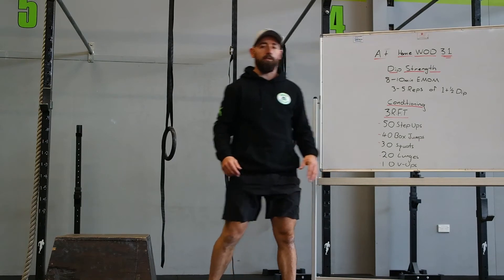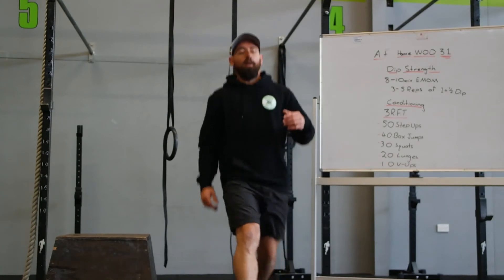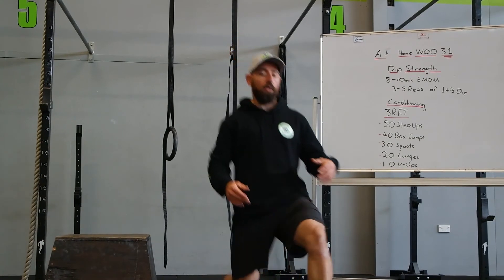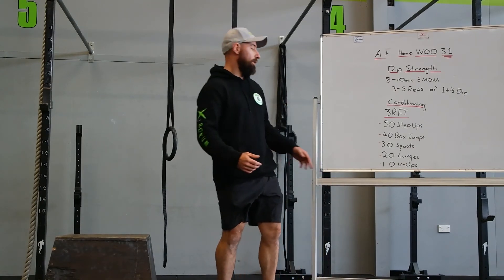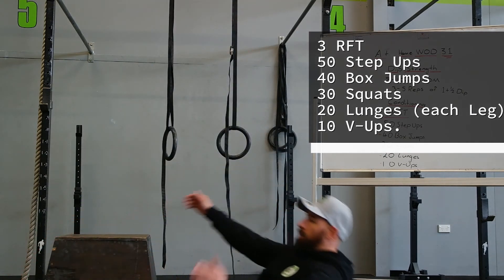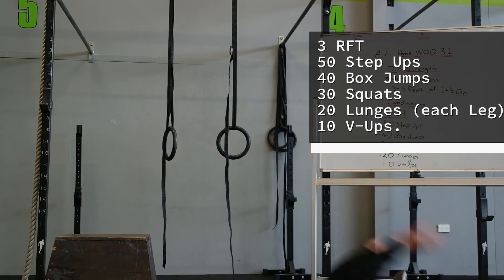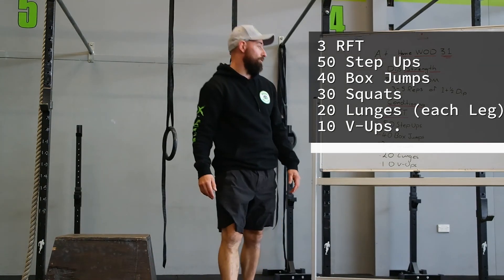And then we've got 20 lunges. We're going to stay on one leg until all 20 are completed — 20 reps on one leg, then switch, 20 reps on the other leg. We're going to go forward lunges on these ones. After that, we're finishing with 10 V-ups. Three rounds of that should make for a pretty interesting day.